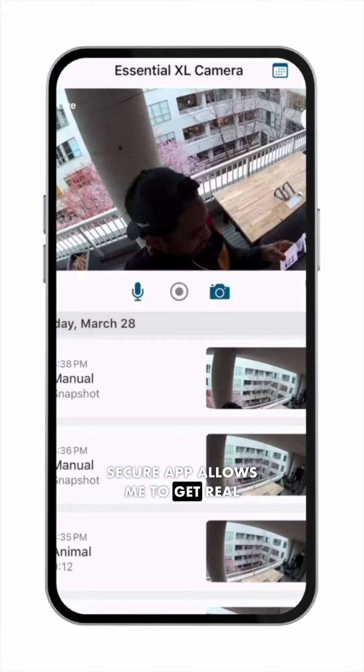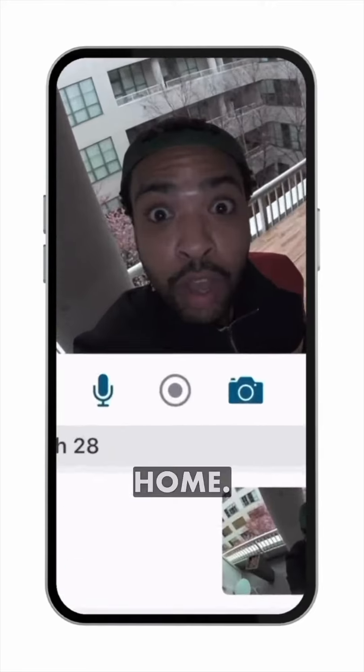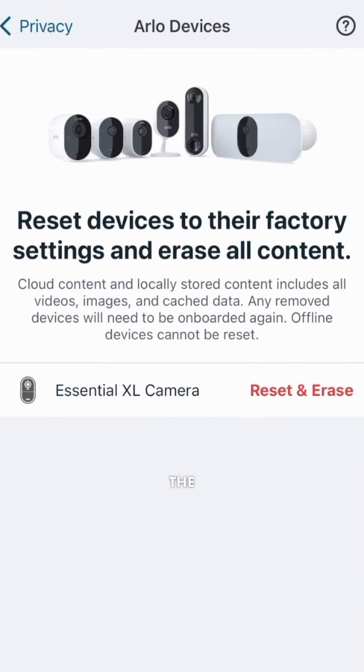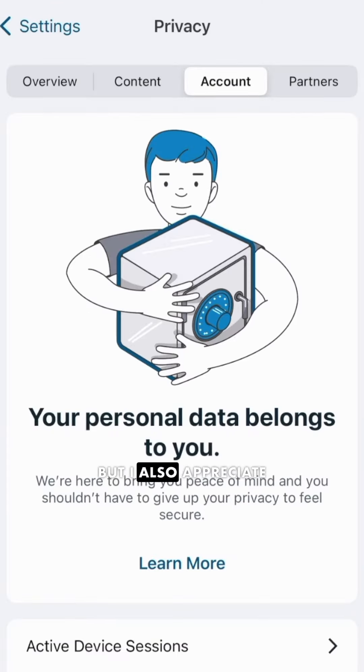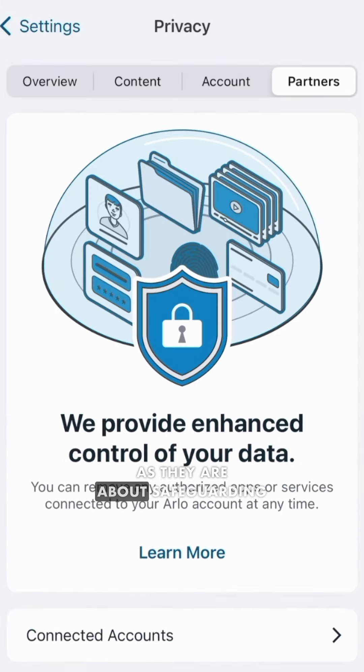The Arlo Secure app allows me to get real-time notifications on my device so I can easily check in on the outside of my home. Not only do I appreciate the value, versatility, and easy installation of the Arlo Essential 2 lineup, but I also appreciate that Arlo is just as passionate about my privacy as they are about safeguarding my home.